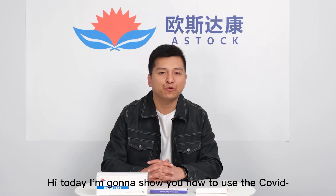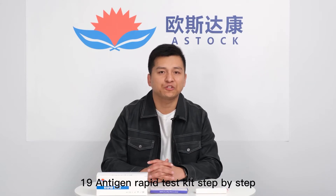Hi, today I'm going to show you how to use the COVID-19 Antigen Rapid test kit step by step.